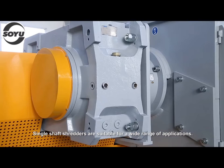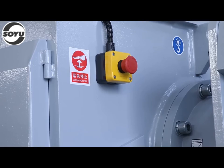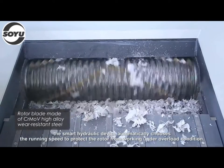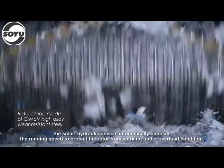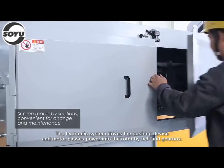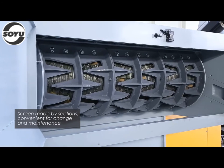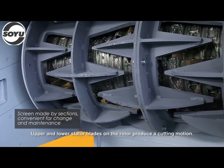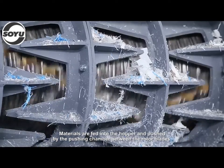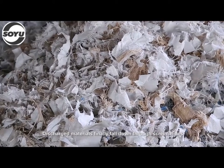Single shaft shredders are suitable for a wide range of applications. According to different materials, the smart hydraulic device automatically chooses the running speed to protect the rotor from working under overload condition. The hydraulic system drives the pushing device, and the motor passes power into the rotor by belt and gearbox. Upper and lower stator blades on the rotor produce a cutting motion. Materials are fed into the hopper and pushed by the pushing chamber between the rotor blades. Discharge materials finally fall down through screen holes.